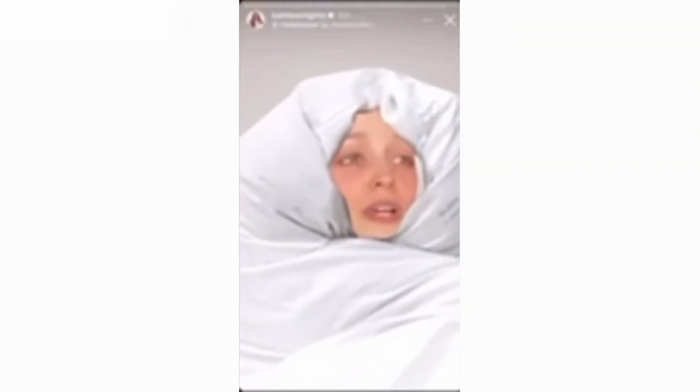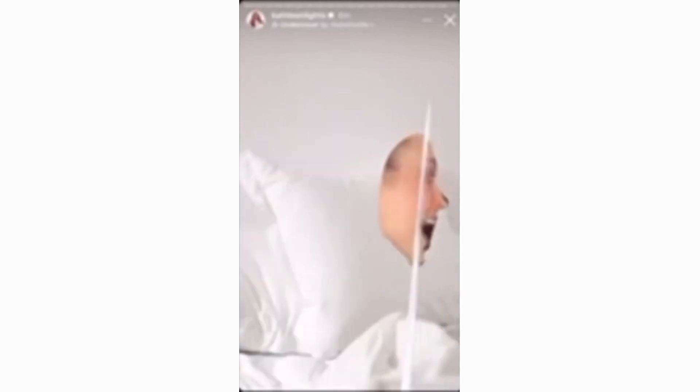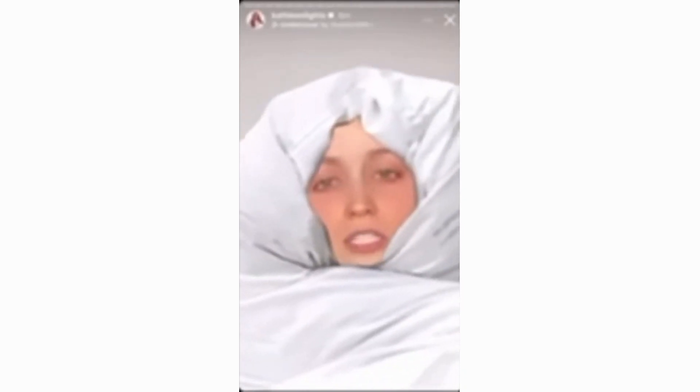Somebody screen recorded my story about the mascara sponsorship thing. I posted it on TikTok and I'm getting tagged. A lot of you are being really nice to me, but I'm really scared. I'm really, really scared. I have a lot of anxiety, guys. I shouldn't have said anything — I was just so shocked. We're just scared.